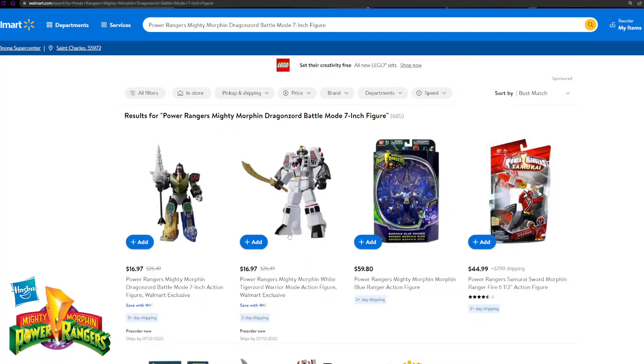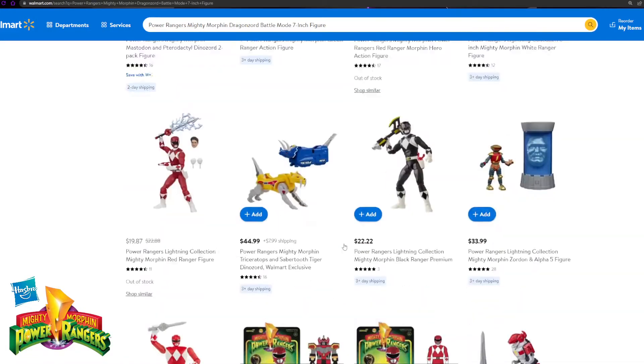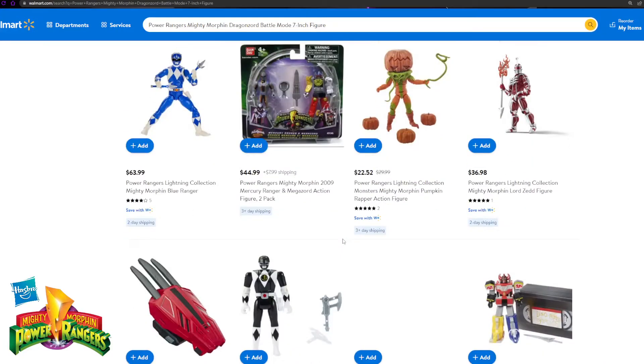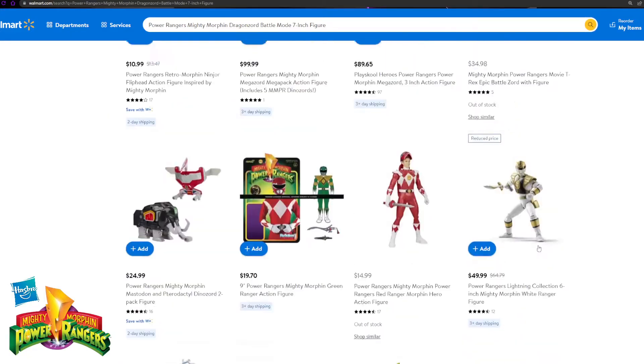If you guys go to walmart.com, you can see the White Tiger Zord and Dragon Zord are the only two right now. I'm not sure why they don't have the other two — they'll probably come within the next certain while. But hopefully you guys enjoyed this video. If you're going to get these, comment down below 'hell yeah I'm going to get these,' or let me know if it's a hard pass. I want to know what you guys collect so I don't waste your time. Thank you very much for watching, we'll see you guys in the next video — keep it real, keep it safe, and as always, keep nerding on. Peace.